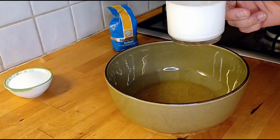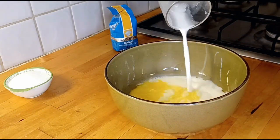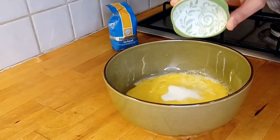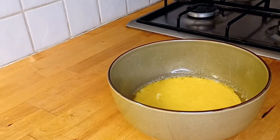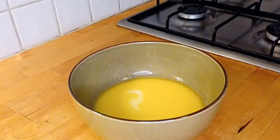Firstly, we add half a cup of melted butter, then half a cup of milk — it will be a little warm. Now add sugar, 4 tablespoons, and a pinch of salt, then mix it all together.